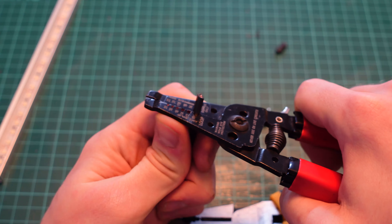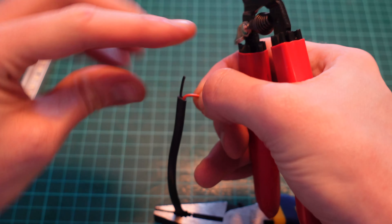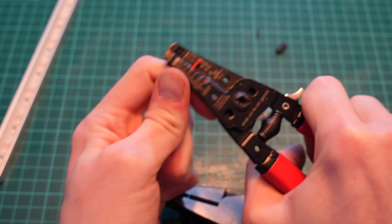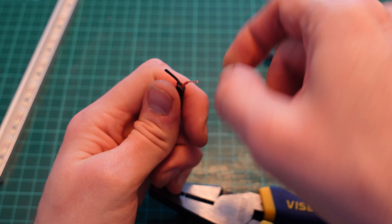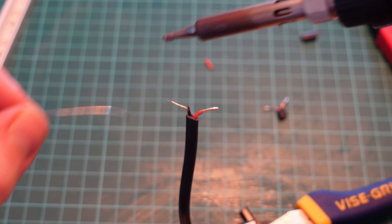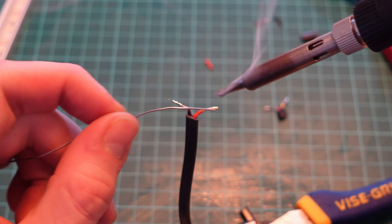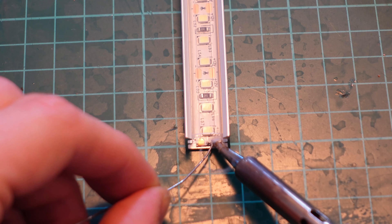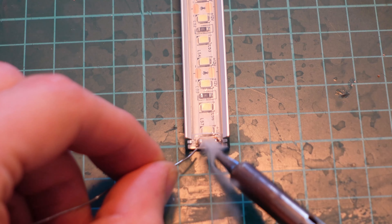Now let's prep our wire. Strip back the outer plastic and then reveal both inner wires. This is really easy with a wire stripper, though you could use a sharp knife, but please don't use your teeth. Give it a good twist to stop it fraying. If you're soldering, then tin the bare wires. To make this easier, I've got them supported on a pair of pliers. Then tin the LED strip the same way. It may look like it's burnt, but that's just the flux coming off the solder.